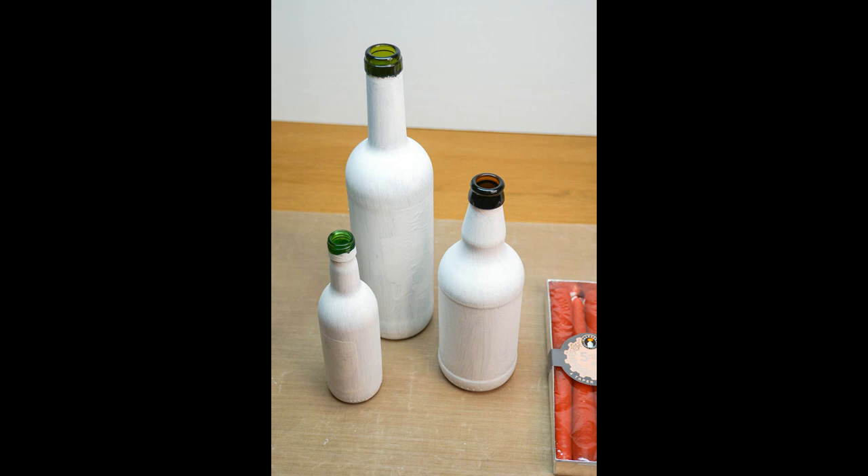As a side note I'm planning to spray paint the bottles black, however if you're planning to hand paint them then now will be the time to do so. The reason for that is that once we apply the fabric to the surface it's going to be a lot more difficult for the paintbrush to get in all the nooks and crannies. So if you're planning to hand paint the bottles then you'll need to apply black acrylic paint at this point.